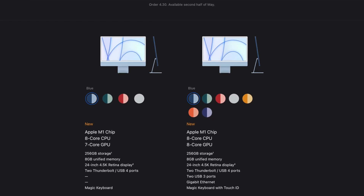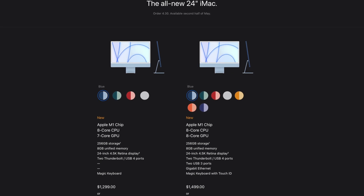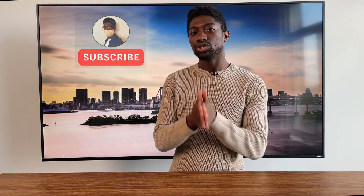Alright, so this is my buyer's guide for the upcoming iMac. Now, if you're probably watching this, you're wondering how can I make a guide before a product releases, which is a fair point. But this gives you an insight on what you should look for in the upcoming release and probably make the purchasing decision that much easier.